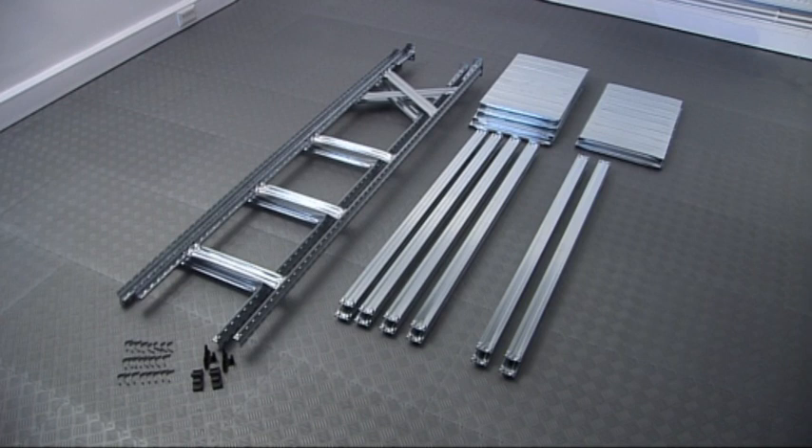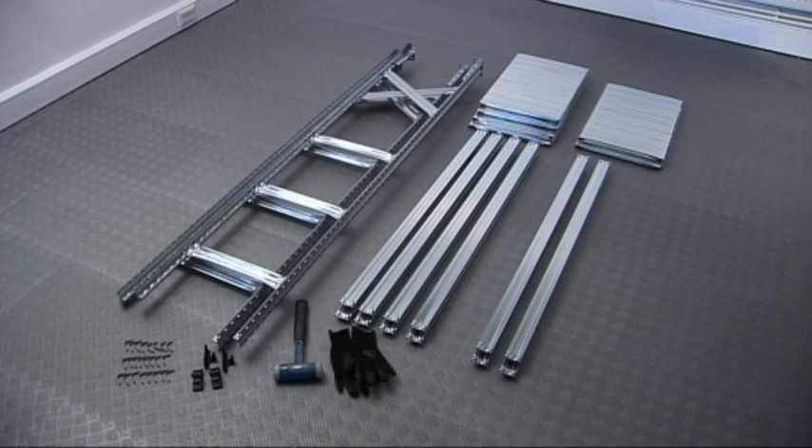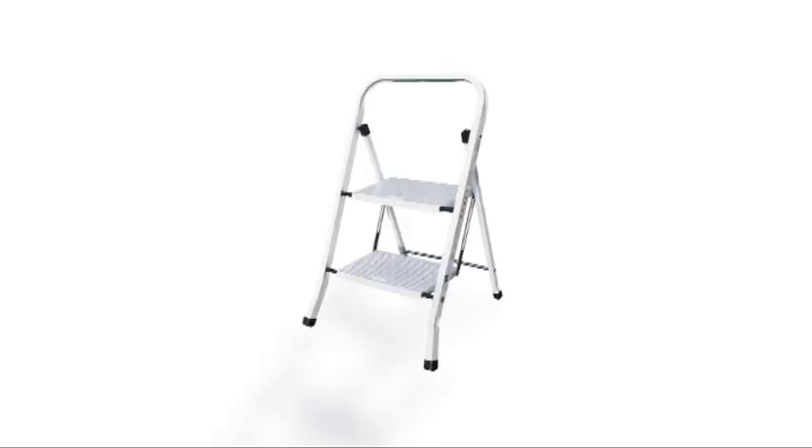We also recommend a rubber-faced mallet to help with the bedding in of beams and clips during assembly, a pair of safety gloves, and if you are assembling a unit higher than two meters, a small pair of steps.